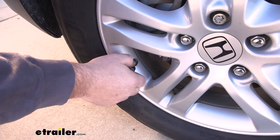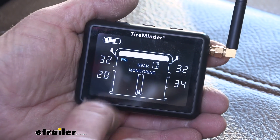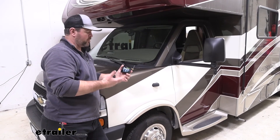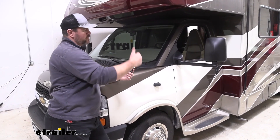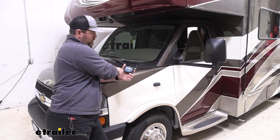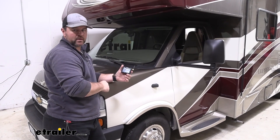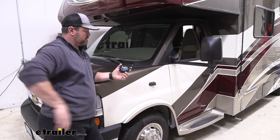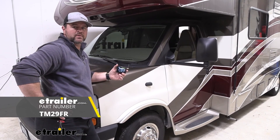Now that we have the towed vehicle flat towed behind our motorhome hooked up to our system, it's going to automatically toggle between the two, so it'll monitor both. You can switch this from front to back to monitor the front wheels and the back wheels. We're actually adding another vehicle — I left every tire on this vehicle assigned to the front, and when I add the second vehicle, I'm going to put those on the back. Once you've added all those, you're really ready to go. That'll do it for a look at the installation of a tire pressure monitor system on a 2018 Coachman Leprechaun Motorhome.